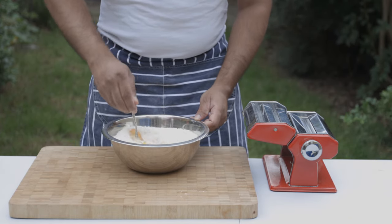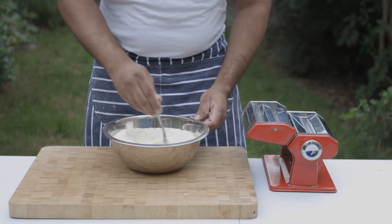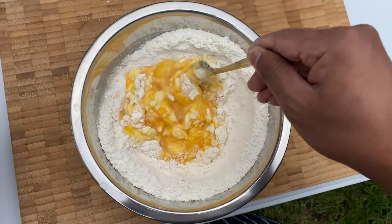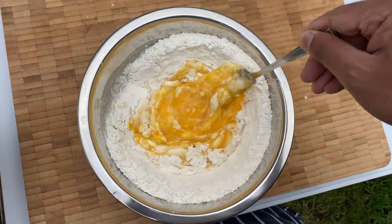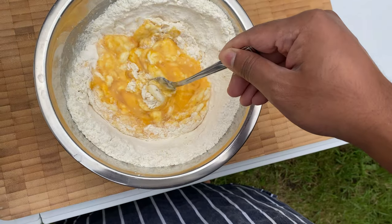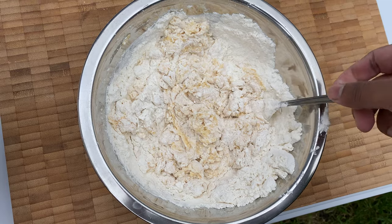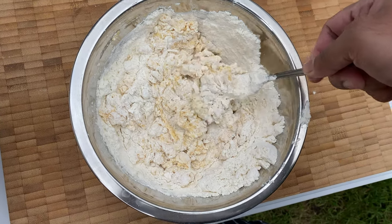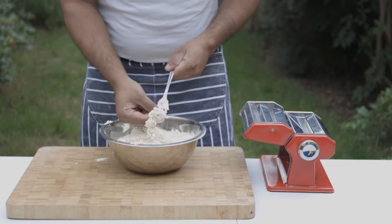This is the recipe for the pasta. It is fresh and organic. This is the recipe for the pasta.